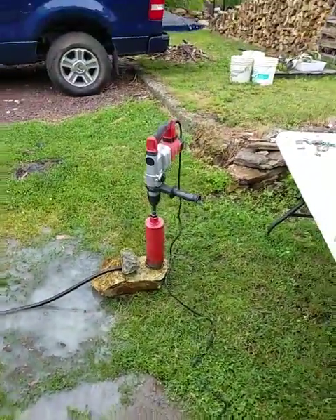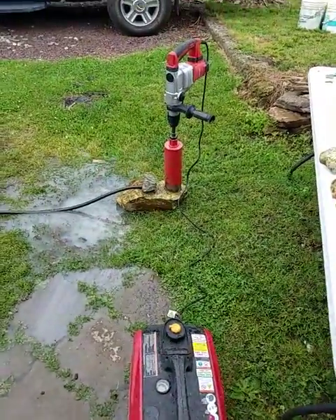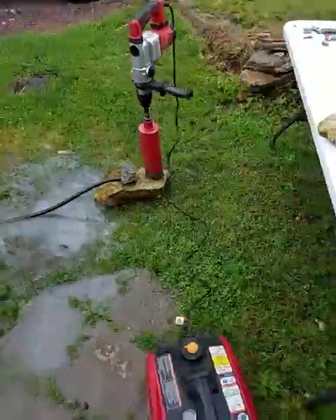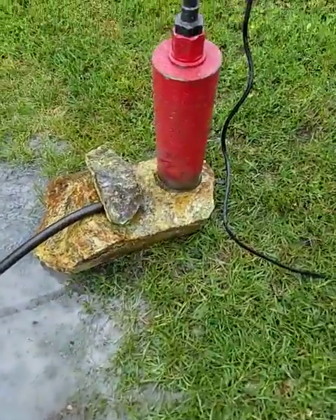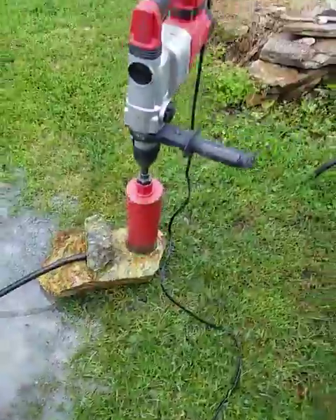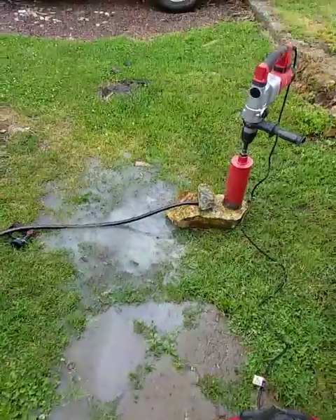It looks like we're getting some thunderstorms rolling in here, but talk about work — it doesn't go through there as easy as it looks, but it's tons of fun. It's going to make some awesome spheres, so I just wanted to show you guys.